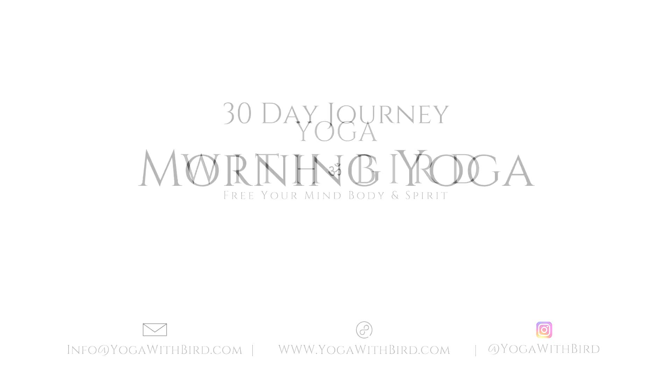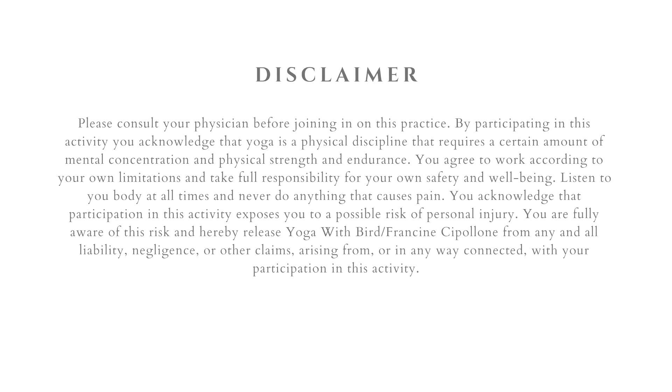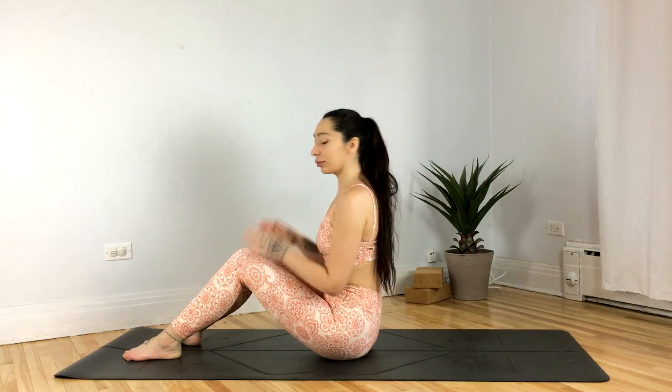Welcome to day 23 of the 30-day morning yoga challenge. Today's class is a five-minute morning yoga for hip tension. Let's begin laying on our backs.